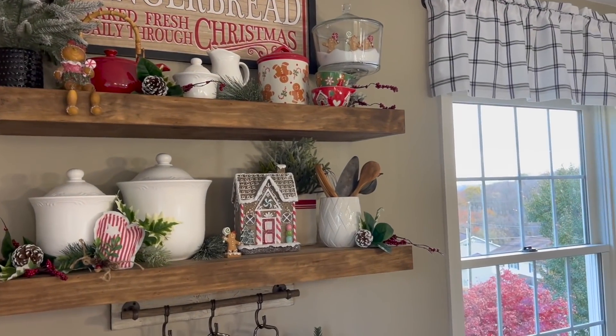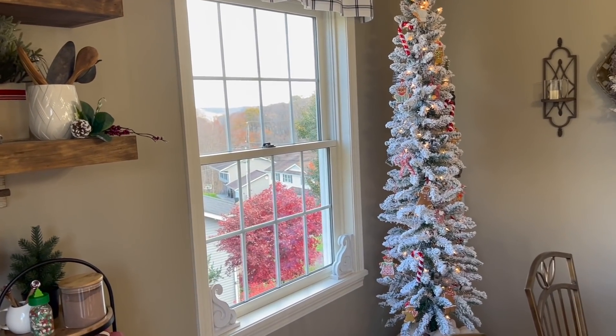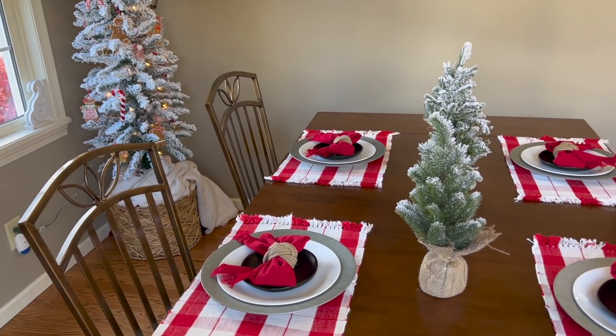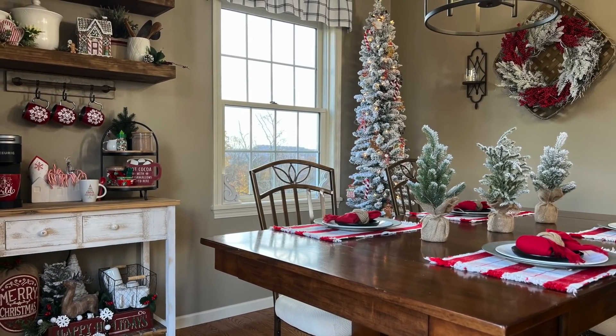Okay my friends, that is going to be all for today's clean and decorate for Christmas here in our kitchen. I hope that you enjoyed it and as always I would appreciate if you would hit that thumbs up button for me.